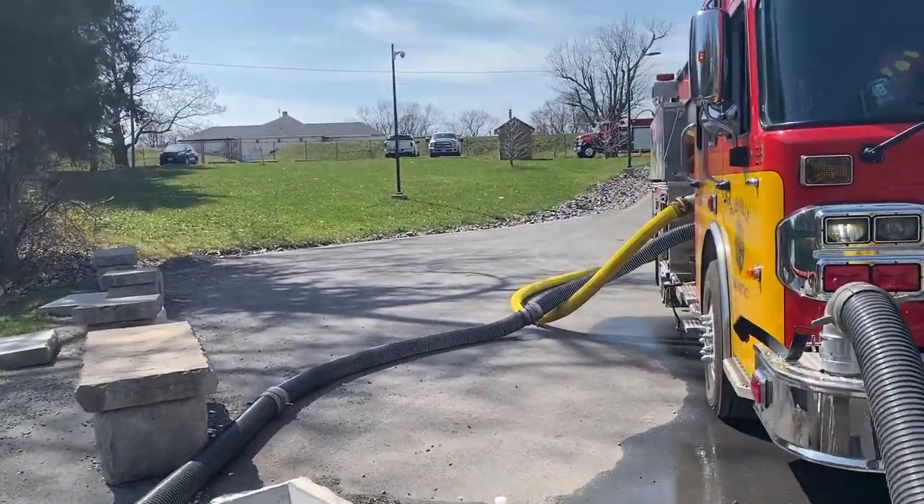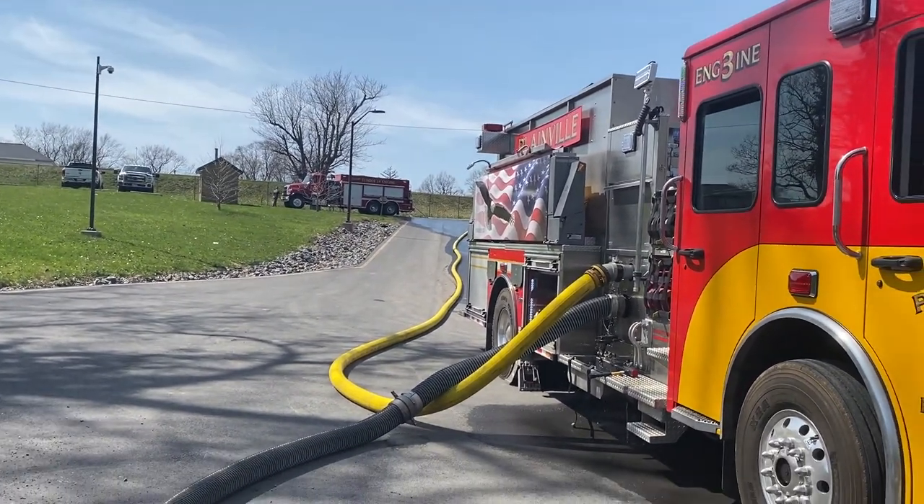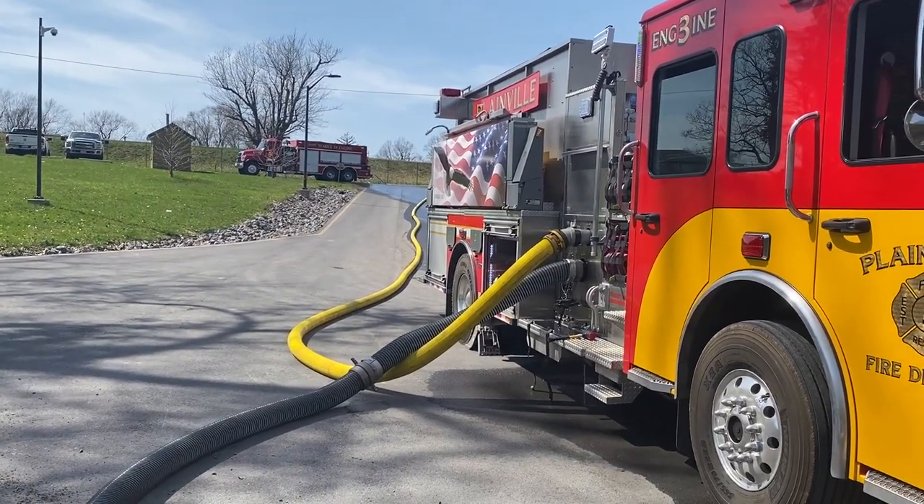Looks like the tanker's full up there. They're getting ready to leave. Job well done here by the Plainville folks again.